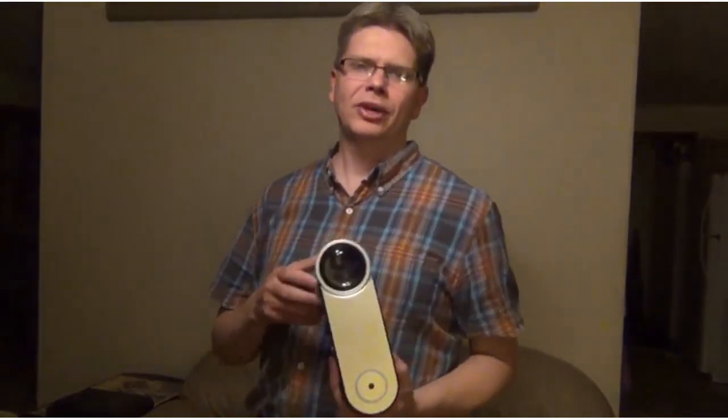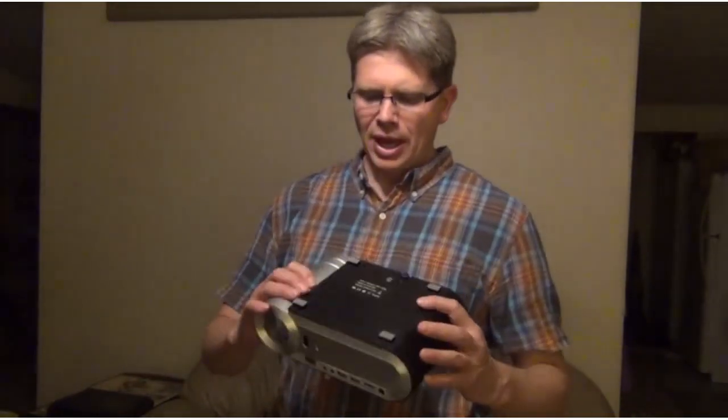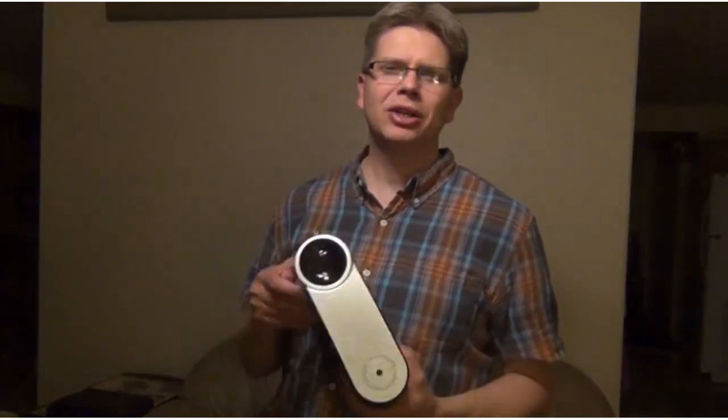Overall, for the price, this isn't a bad projector. It's small and very lightweight, and it has an LED lamp instead of a traditional bulb — rated to last tens of thousands of hours, so you won't have to replace it. The fan is medium loud compared to other projectors, maybe a little bit louder than average but not bad.